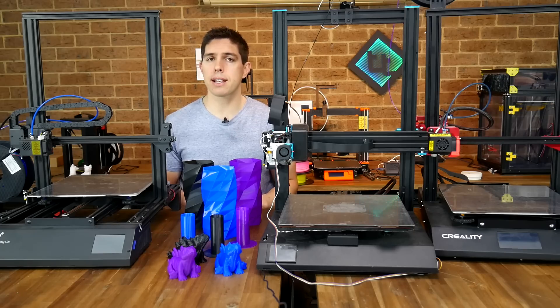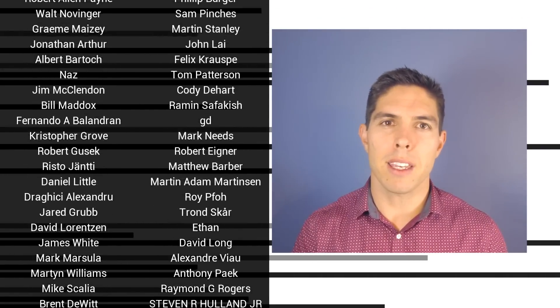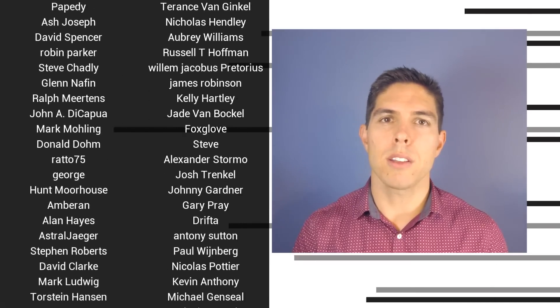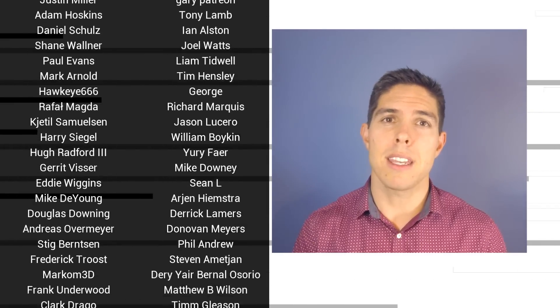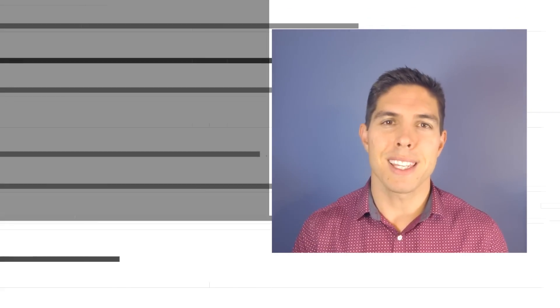Thank you so much for watching and until next time, happy large format 3D printing. If you liked the video please click like. If you want to see more content like this in future, click subscribe and make sure you click the bell to receive every notification. If you really want to support the channel and see exclusive content, become a patron and visit my Patreon page. See you next time.